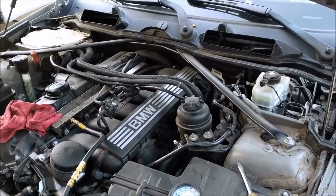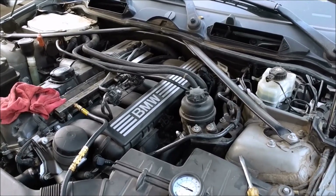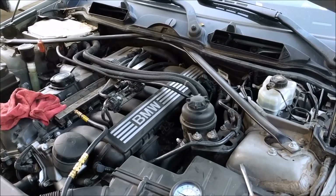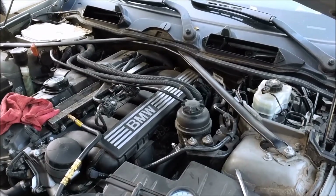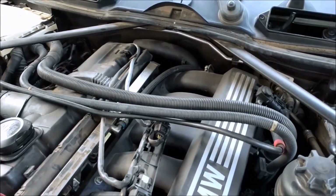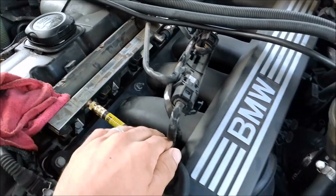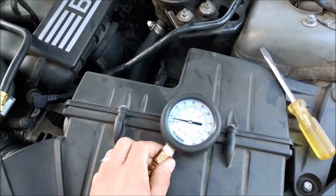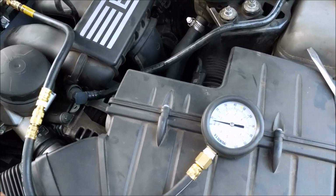If you're having a long crank when starting the car, especially when cold, it's important to do a fuel line check. What we're doing here is we remove the top cover, the engine cover, and then there's this Presta valve. I just found a fuel pressure tester — you can find one at your local auto parts store for about $10 to $20.